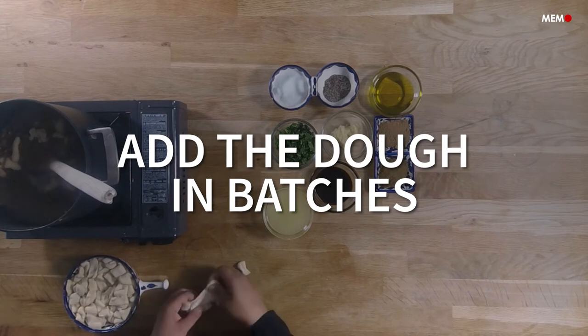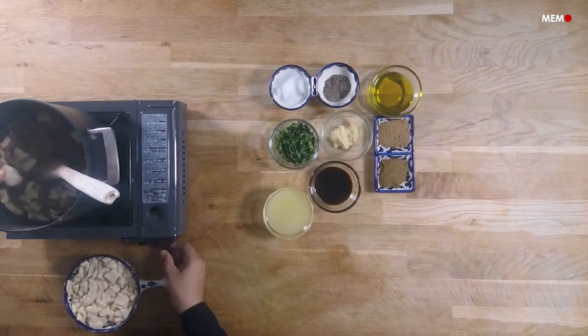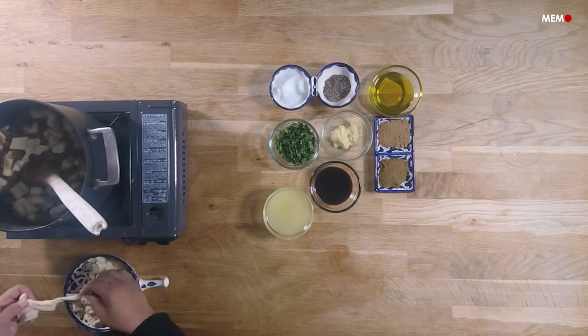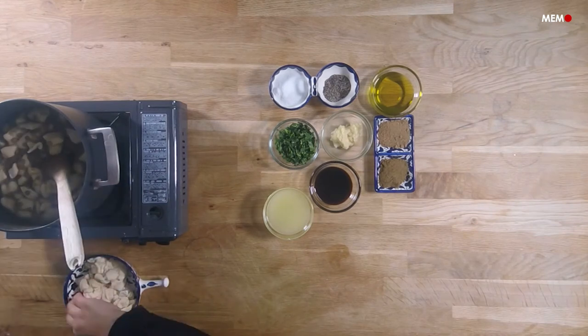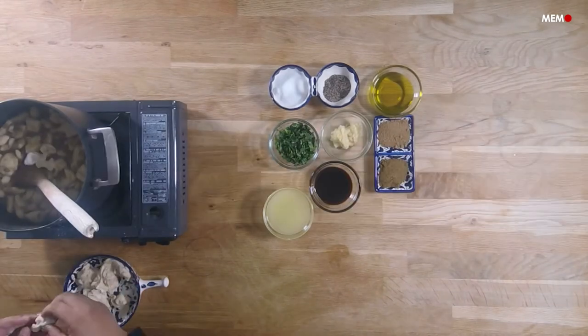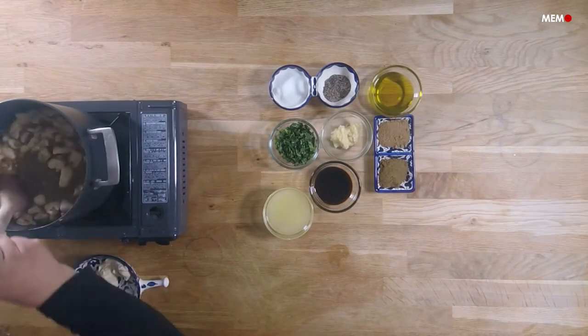This is mainly because while lentils and dough are delicious on their own, what really makes this dish sing are the garnishes. Each garnish plays a part in making Harra'a Uspaw absolutely amazing, with the pomegranate giving fruitiness and sweetness, the coriander freshness, the onion's earthiness, and the bread crunchiness.